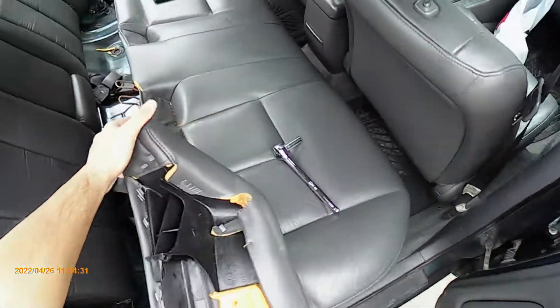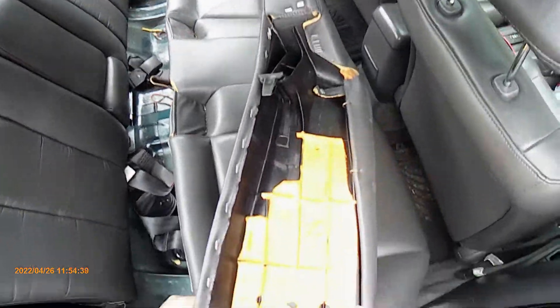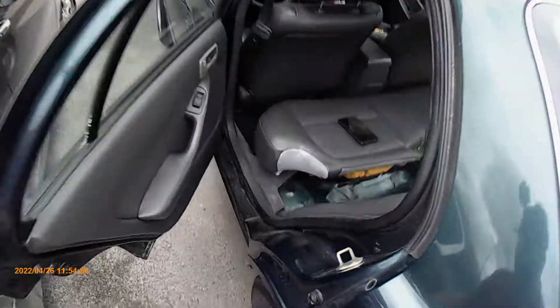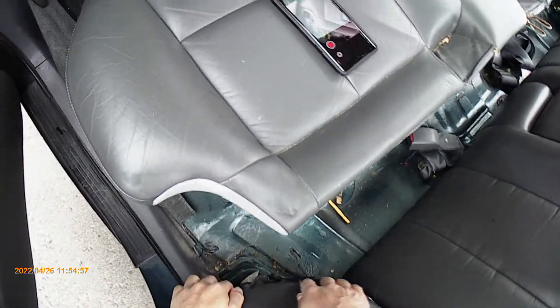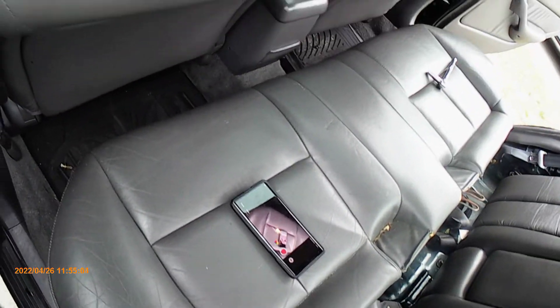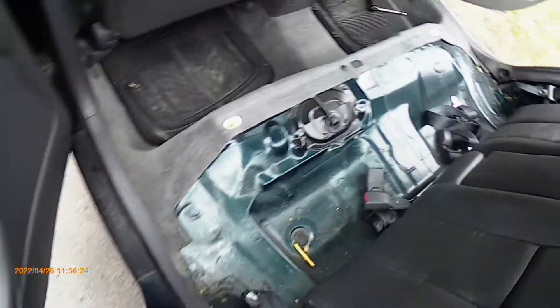First up we have to take the rear seats out. Just pull up on each side of the seat and then nudge it forward to get it to come out. Next you want to move the rear seat out of the way and get at this bolt — there is one on both sides.